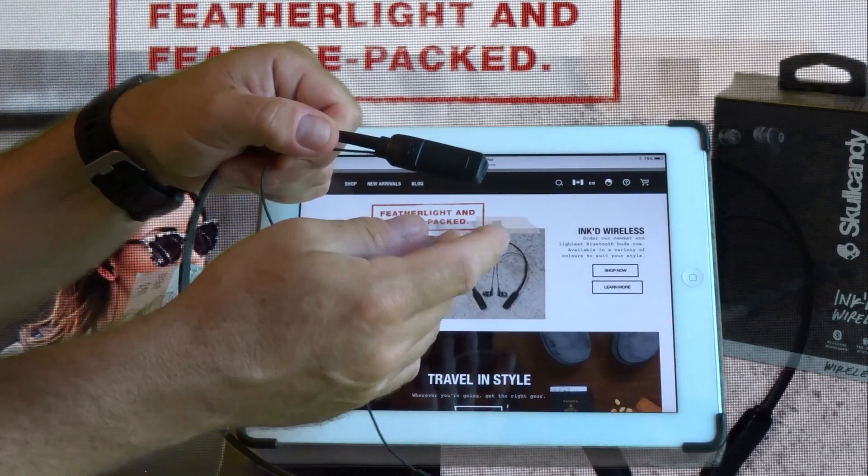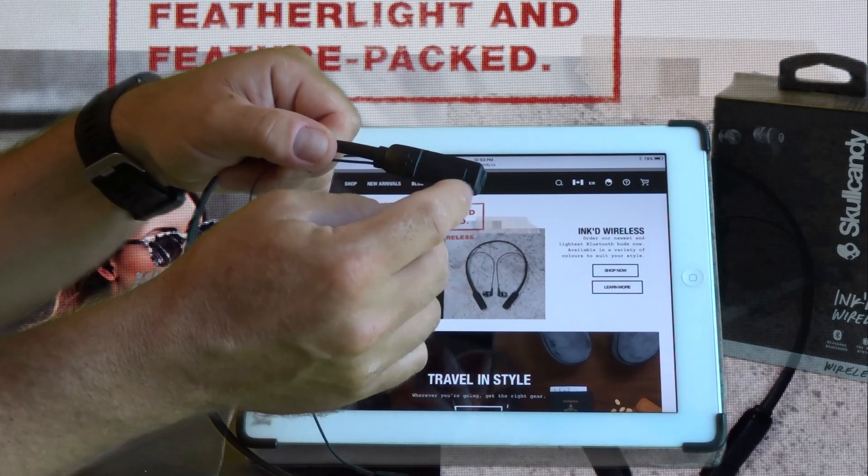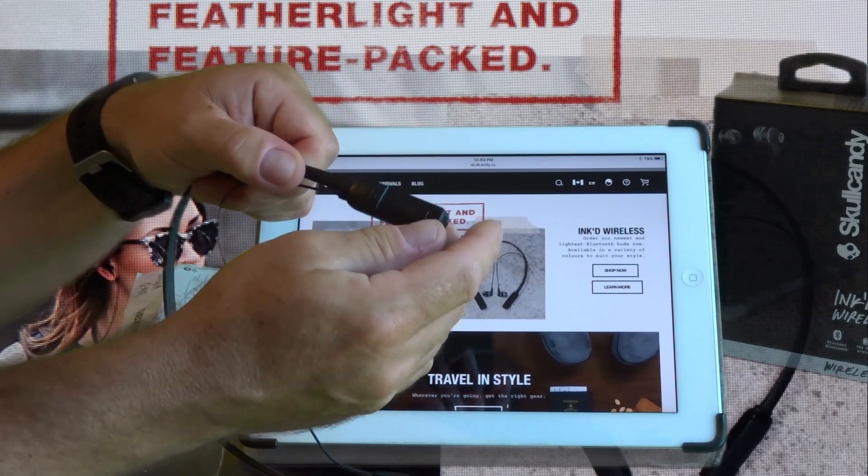It is very straightforward to operate. Volume has a plus and minus so you just adjust by clicking it. If you want to skip tracks you can actually hold them down.